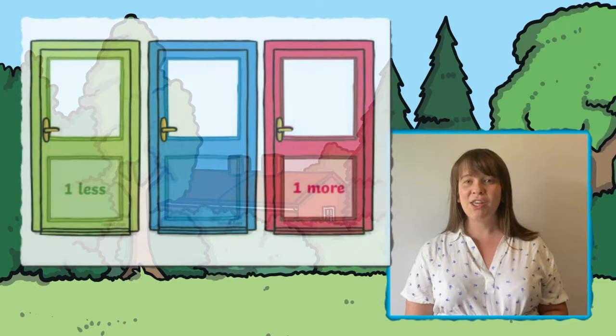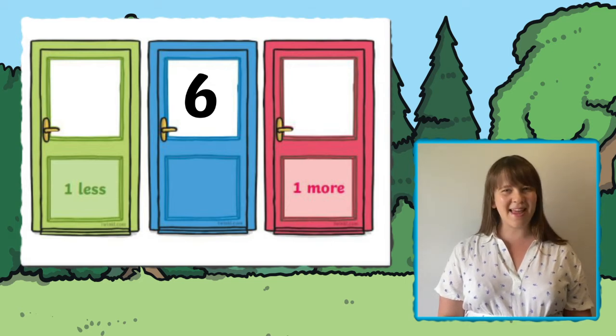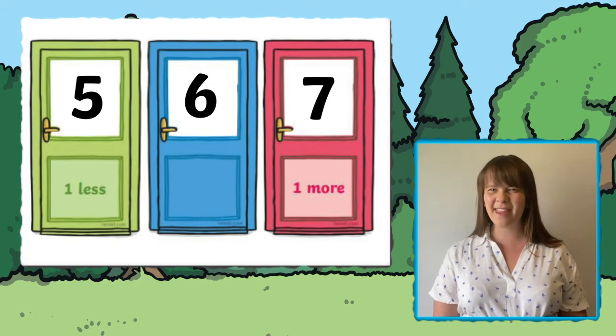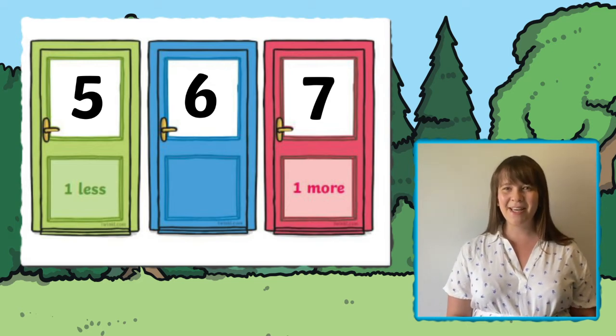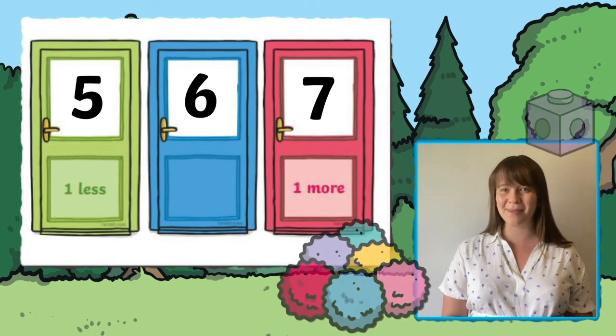There are a few different ways to use these cards. You could use number cards or write a number into the middle door on each card. Then can children find one less and one more than that number in the middle? You might like to use objects to help them to do this, such as pom-poms or cubes.